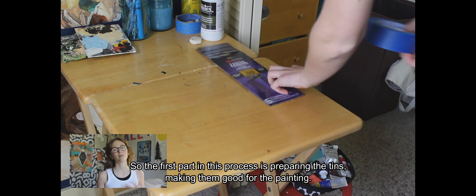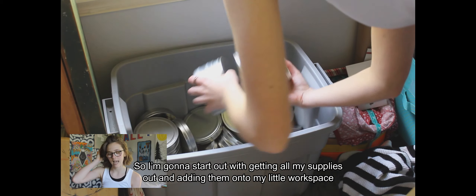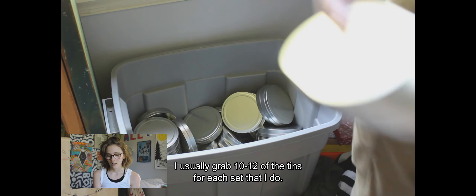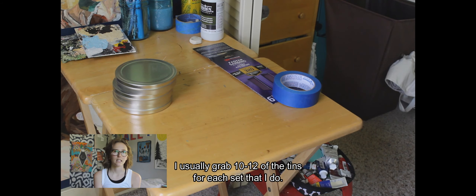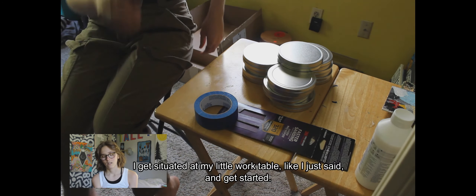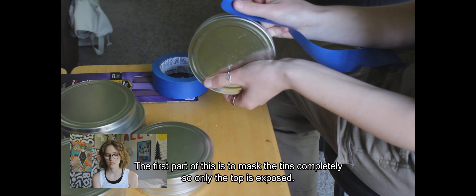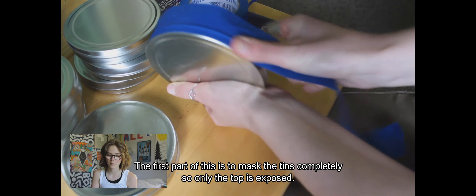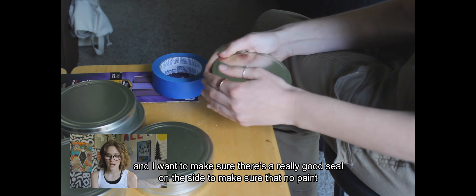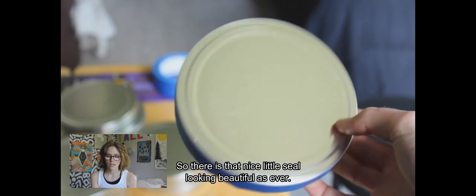The first part of this process is preparing the tins and making them good for painting. I'll start out by getting all my supplies out onto my work table. I usually grab 10 to 12 tins for each set that I do. The first step is to mask the tins completely so only the top is exposed, making sure there's a really good seal on the side so no paint gets anywhere other than the top.